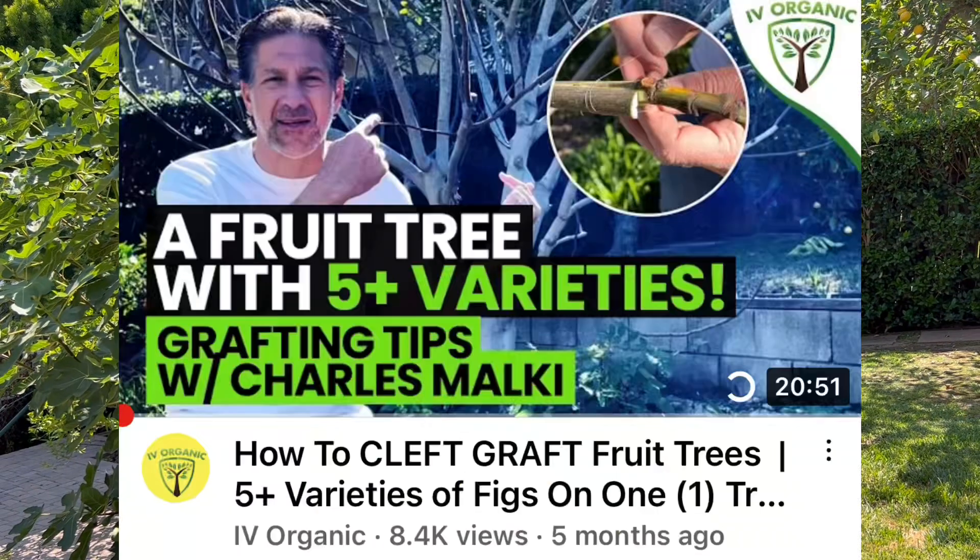Today we're going to be doing the six-month update on our grafted fig that already has fruit. Let's go check that out and talk about all the benefits of a multi-grafted fig tree. A lot of these principles apply to your multi-grafted whatever fruit tree as well.